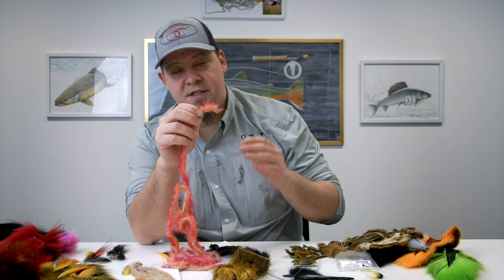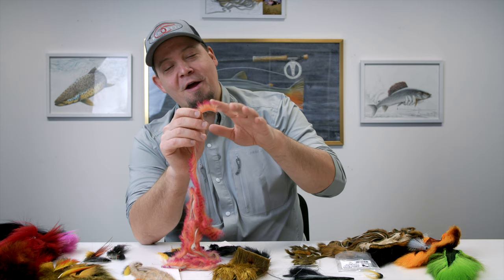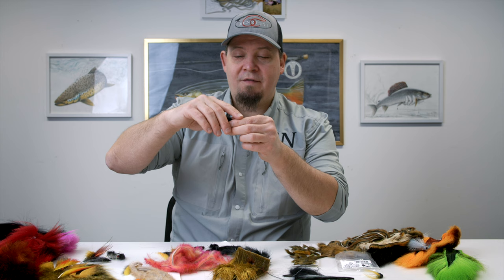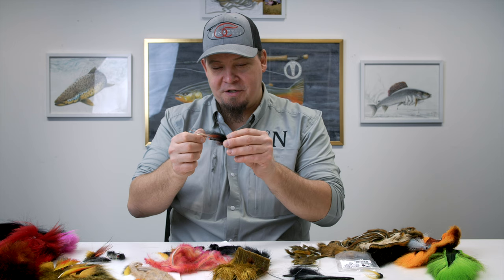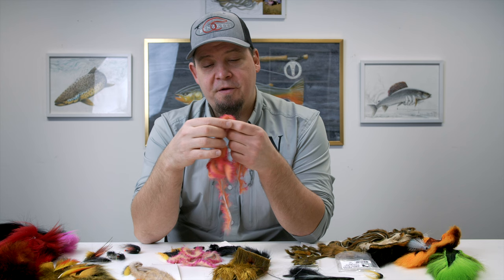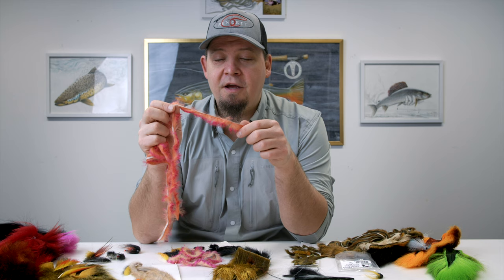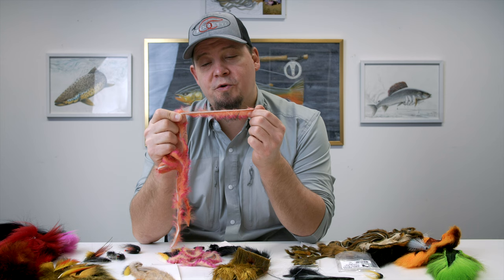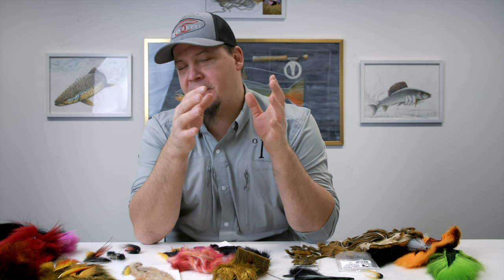Another great use for rabbit hairs is making hackles in a dubbing loop. I do this a lot, particularly in a fly I call the Eternal — a Danish coast fly — where I make the front hackle from rabbit hairs. You can also do this to give your big tube flies a final finishing touch that pushes a lot of water but still has a lot of vibrancy and makes the fly look really awesome in the water.